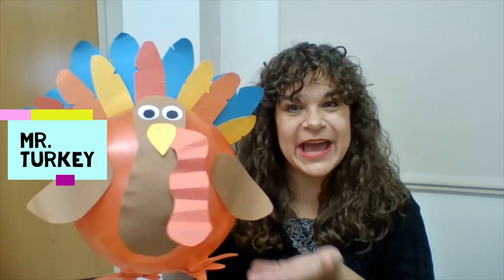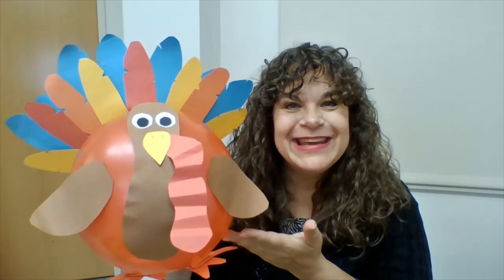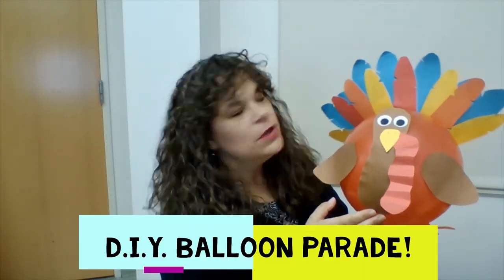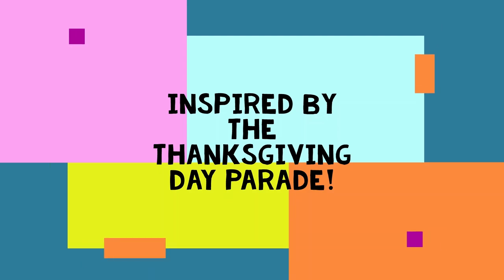Hey there friends, it's Miss Wendy and my turkey friends. Today's a different type of DIY video. I'm showing you this turkey — this is my balloon that I made, my turkey balloon. This is for our balloon parade, inspired by the Thanksgiving Day Parade.